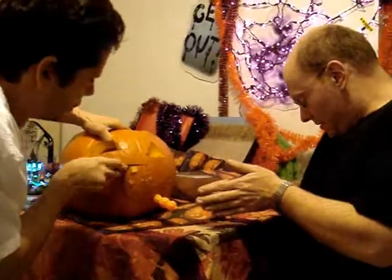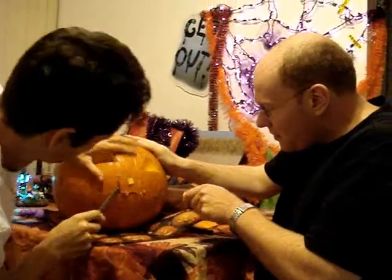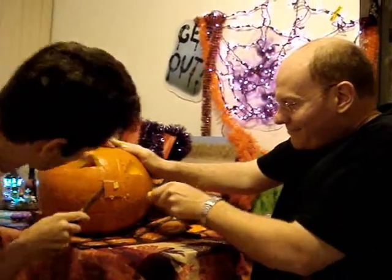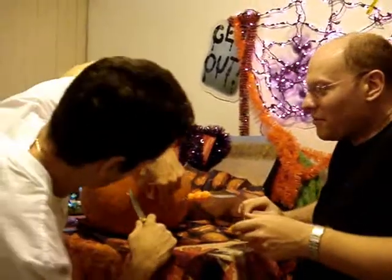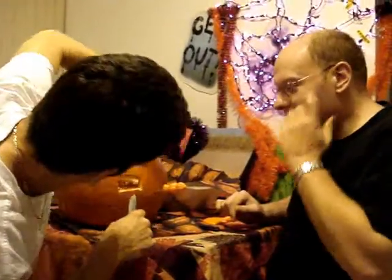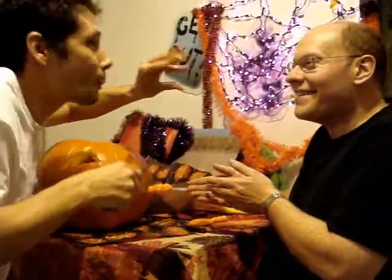I'm scared you're going to cut my hands. Do not worry — I have no plaster. I don't like blood, you'd have to take me to the emergency room. Wait — hand me... I think mine is done. Watch — this pumpkin can sniff you out! There you go.